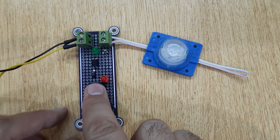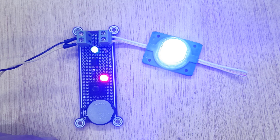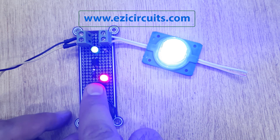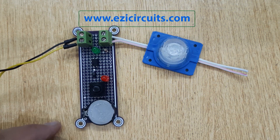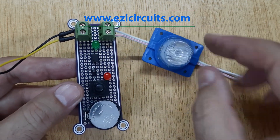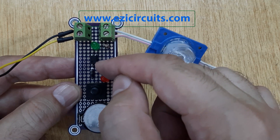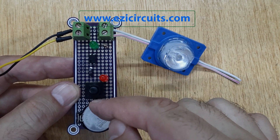Hi friends, welcome to easycircuits.com. Today we are going to make a circuit with two different voltages using an optocoupler. The circuit diagram of this project you can find on easycircuits.com. This is optocoupler PC817, and we are going to control this 12-volt circuit using this 3-volt battery.